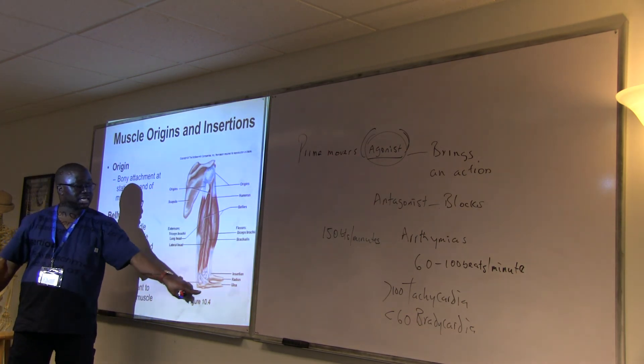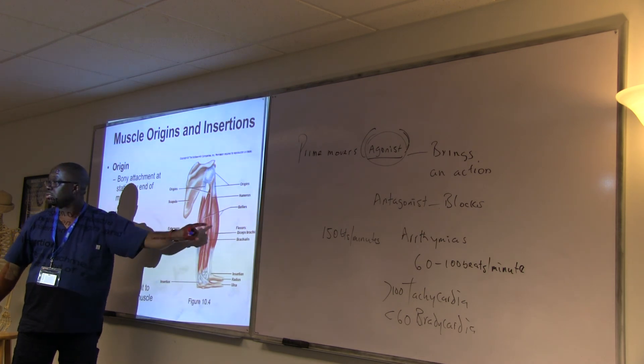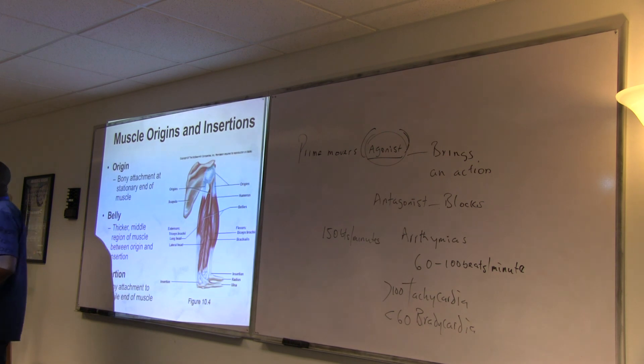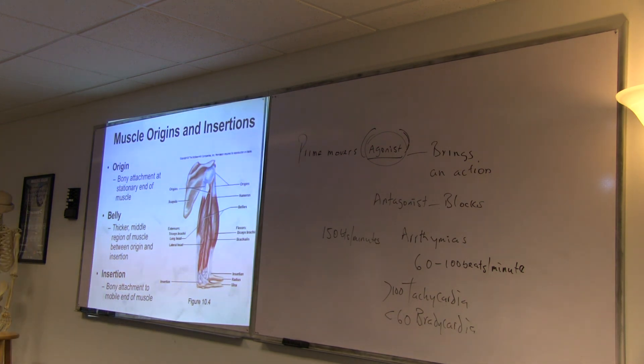When extending, this muscle has to relax so the extension can happen — muscles can take a reverse role depending on the action. Flexing is a different action from extending. So if you're flexing, one muscle is the prime mover, and when you extend it's the other — each action has its own primary muscle.